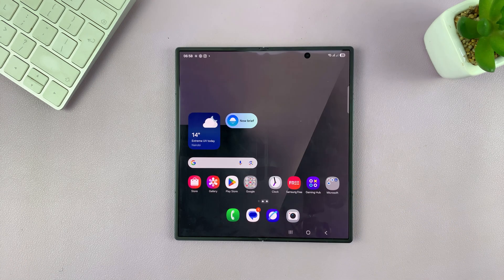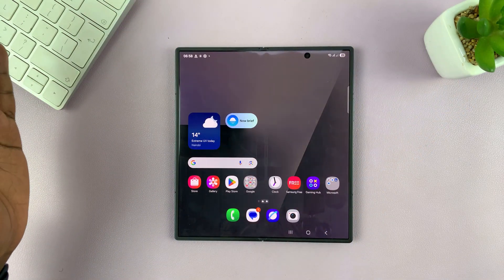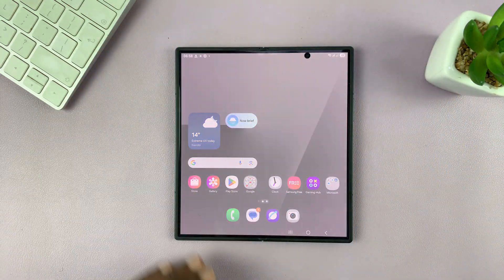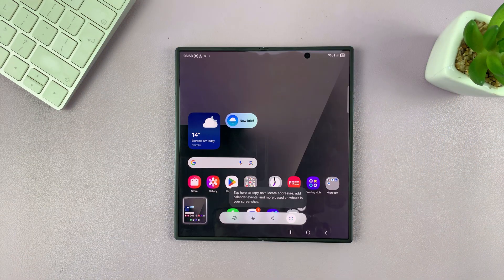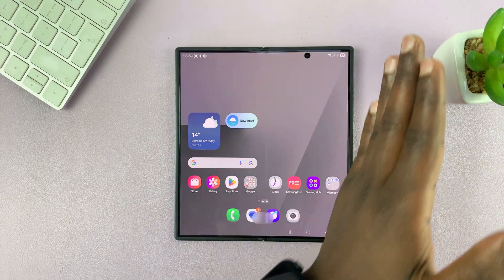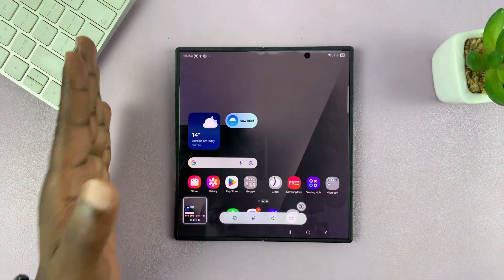Now with that option enabled, you can take screenshots on your Galaxy Z Fold 7 simply by swiping your palm across the screen. There you go — you swipe your palm across the screen like that, it takes a screenshot. Let's try again. There you go. Another one. There you go.